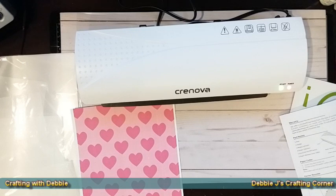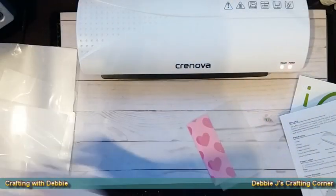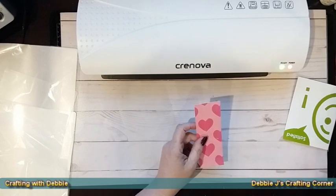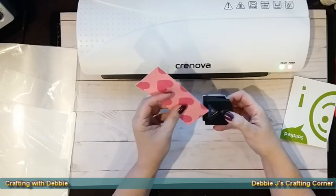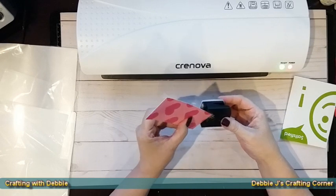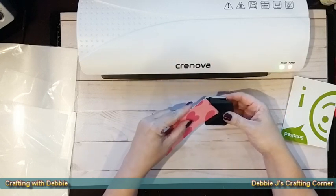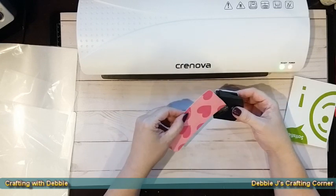I think I'm going to do a side-by-side comparison later with my Scotch since I haven't used it in a bit. While we're waiting for the ready light to turn green, I'll get a small project ready. I'm taking a piece of patterned paper — a scrap from a previous project — and I'm going to use their corner punch to round those corners. I had trouble finding where it was supposed to go in, so I wound up pulling out my corner chomper instead.